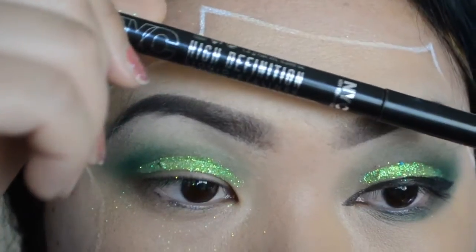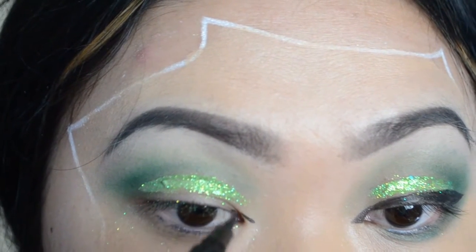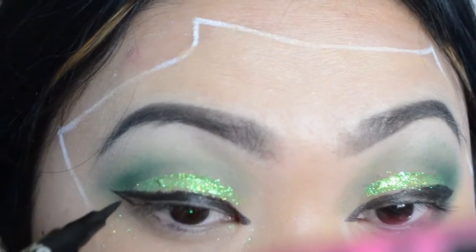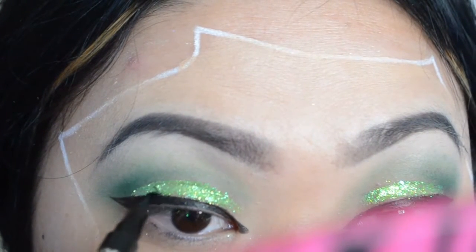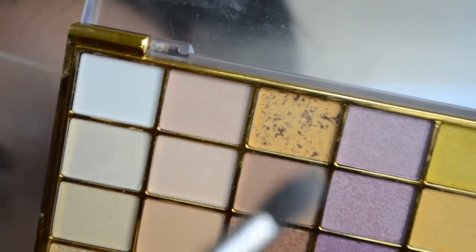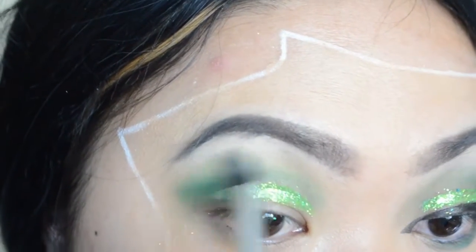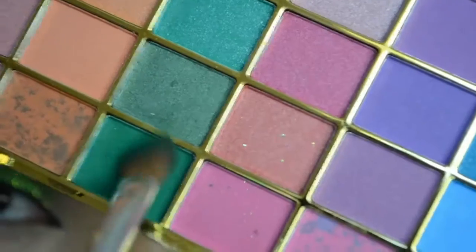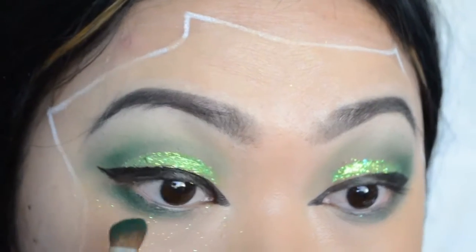With any kind of black eyeliner — this is just a felt-tip pen eyeliner — just go ahead and draw a thick line, just like so. I'm going to use a white color with the Sigma E45 and just blend the green color out so there are no hard edges. Then with the Sigma SS275 and the green again, we're going to put it right under the eye, just like that to halfway.